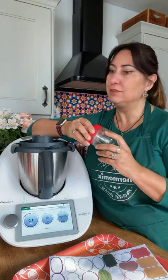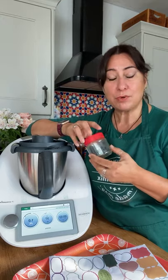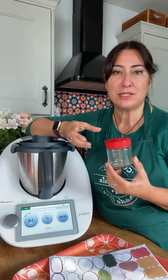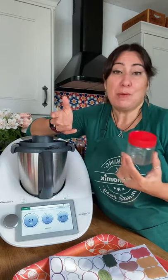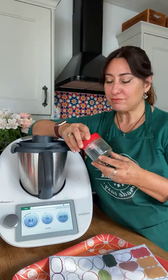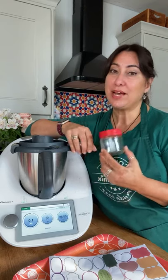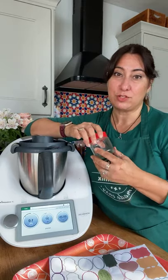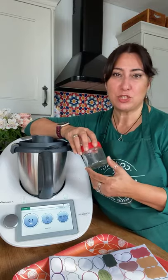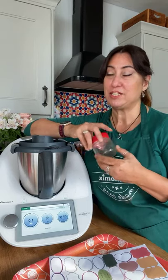For sterilizing jars in the Varoma: leave them for a good half hour at Varoma temperature. If you do them in the oven at 140 degrees I normally do 20 minutes, but in the Varoma I'd leave it a good half hour. Also remember — if you're adding hot jam or chutney, you want your jars to be warm as well, because putting something very hot into a very cold jar could crack or split it. I'll also be doing a live workshop on red pepper and chili jam later this week — keep an eye out for that.